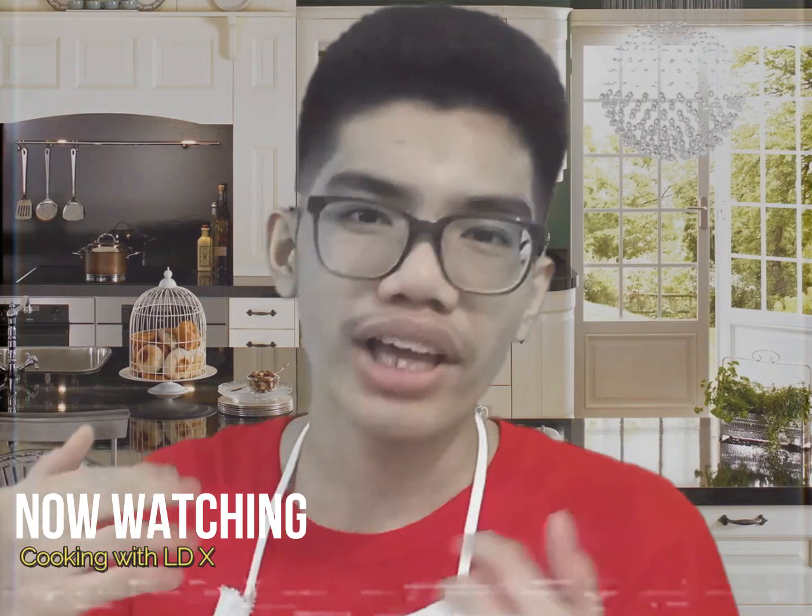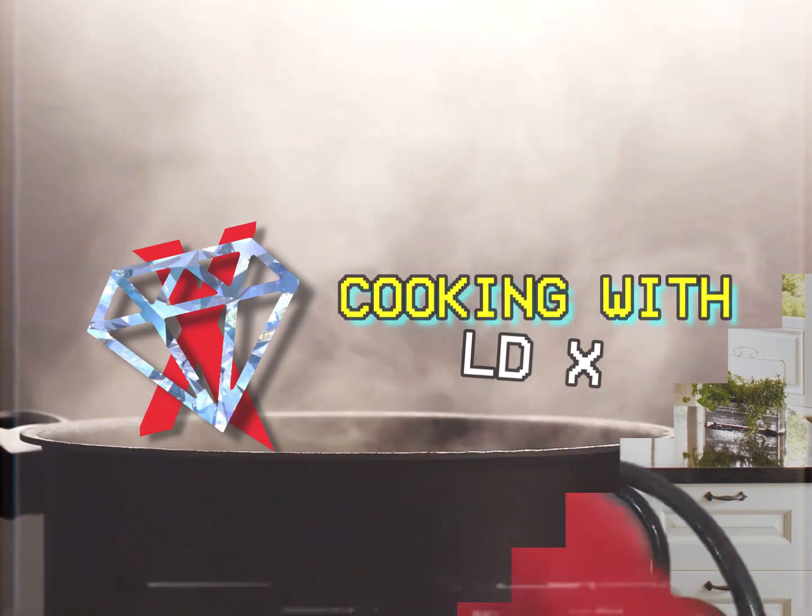Hello everyone, my name is Dab and welcome to Cooking with LDX. Today we'll be cooking one of the most delicious foods in the history of the Philippines, and that is Tosino. Let's get on to it.